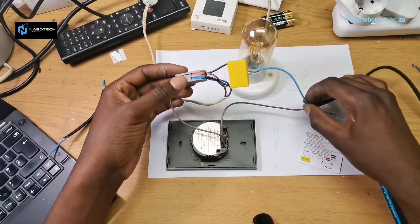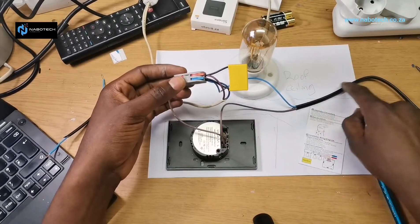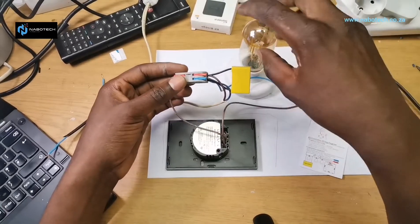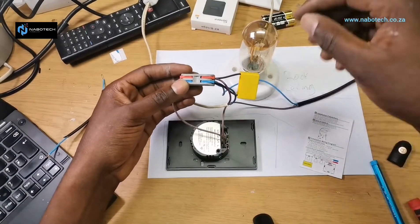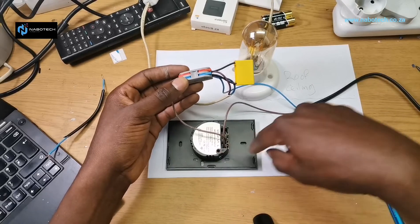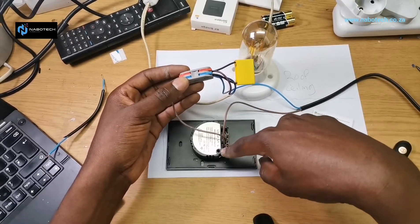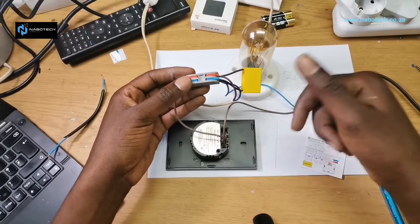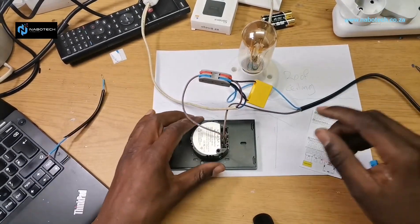To summarize the illustration: from the DB, the neutral goes straight to the light. The live goes straight to the switch. The switch only has live in — no neutral — then the return from the switch goes to the light. The capacitor sits at the light, connected across the return from the switch and the neutral. The circuit is complete.